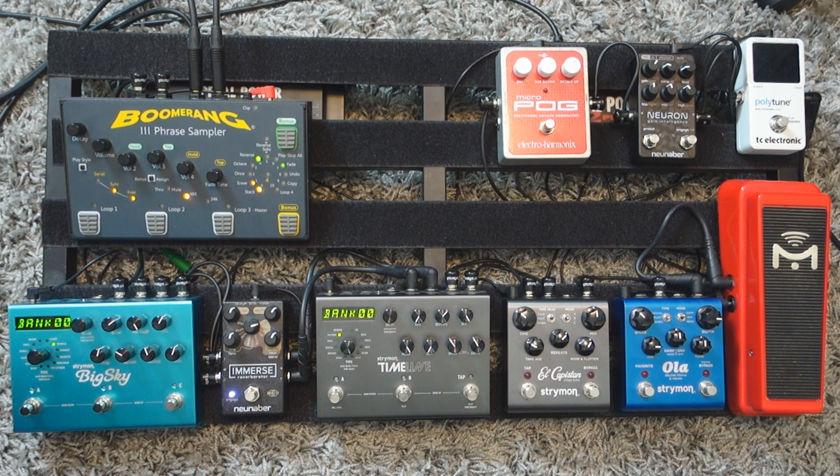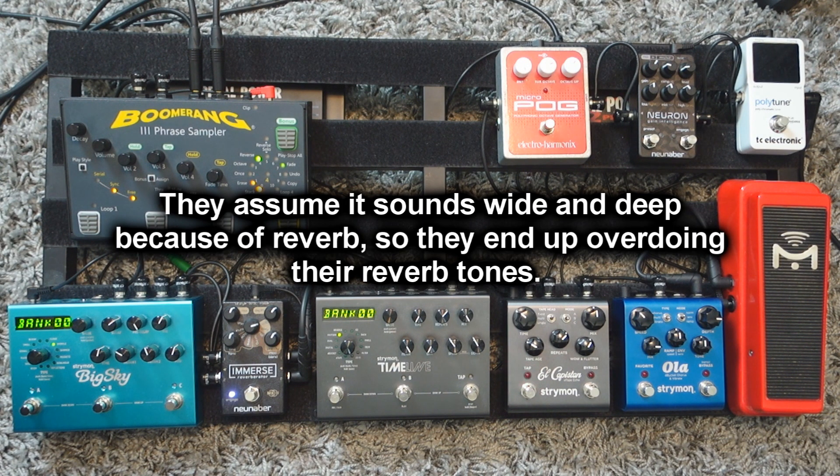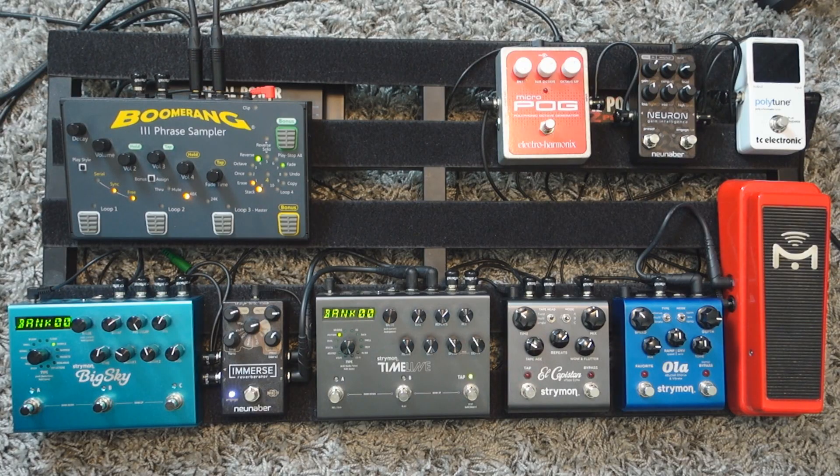Most of the time, that's the mistake some people are making. They assume that if you want to sound deep with your ambient tones you have to have a lot of reverb, which is not always the case. Sometimes they'll put the mix and depth really high on their reverb pedal and start playing, and it's going to sound like this.